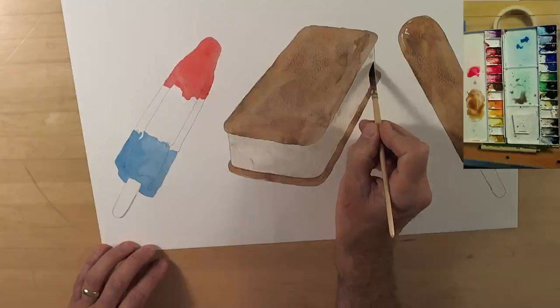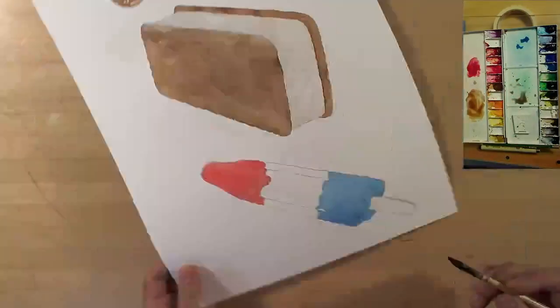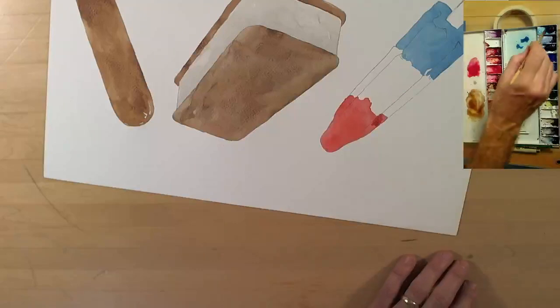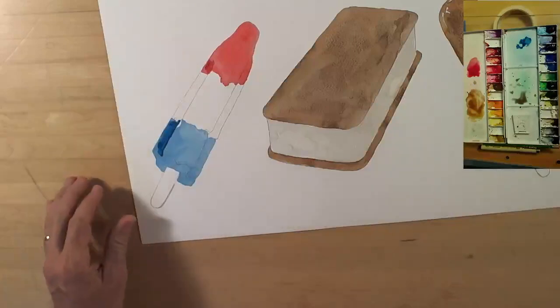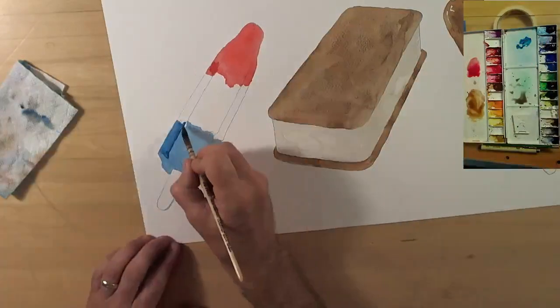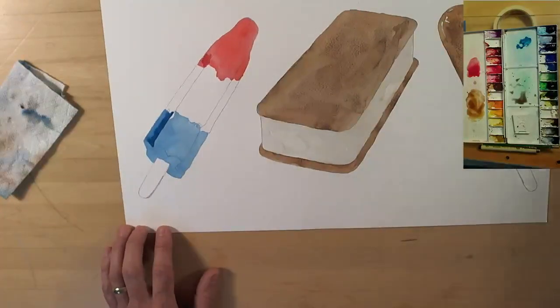I'm adding straight water now to dilute it even more — just the tiniest bit of color. Now I'm mixing a little permanent alizarin crimson, a little maroon perylene, and down at the bottom a bit of turquoise, to add color into the valleys. The fins on this rocket pop are fine, but the valleys really need to be a lot darker — they're way in shadow.